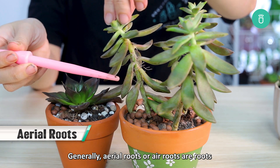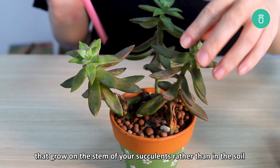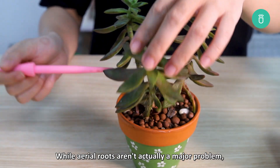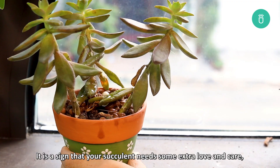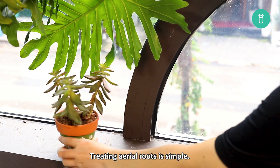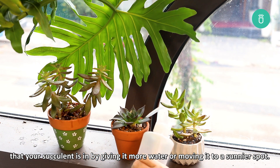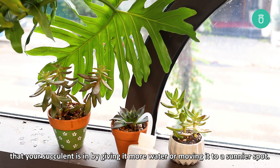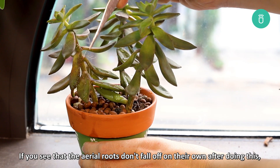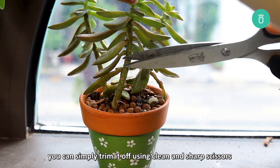Generally, aerial roots or air roots are roots that grow on the stem of your succulents rather than in the soil, and will usually appear in pink or white color. While aerial roots aren't actually a major problem, they are a sign that your succulent needs some extra love and care. Treating aerial roots is simple — all you need to do is change the current environment by giving it more water or moving it to a sunnier spot. If the aerial roots don't fall off on their own after doing this, you can simply trim them off using sharp, clean scissors.